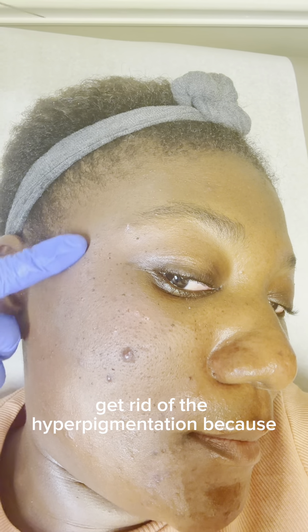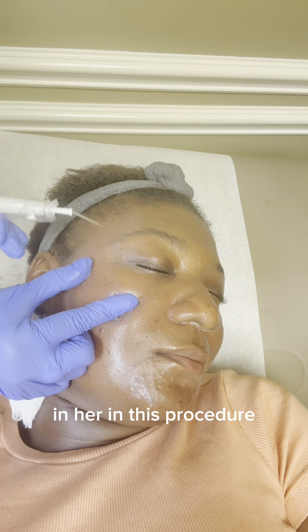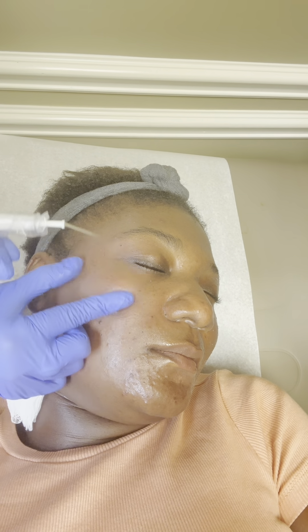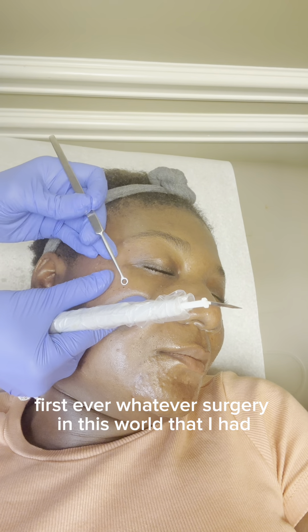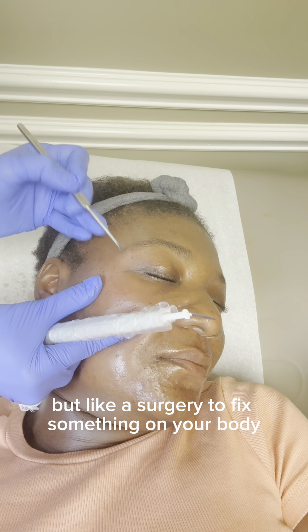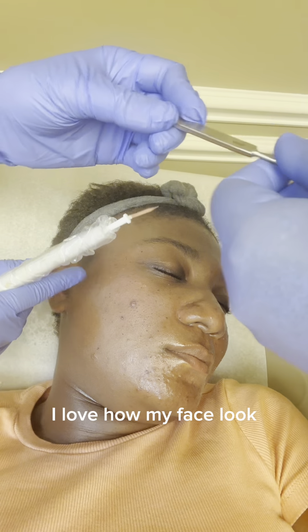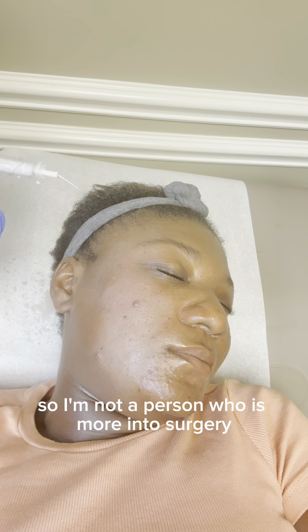They gave me a bunch of sample medicines to apply twice a day to help get rid of the hyperpigmentation, because there were spots lighter than my skin that I had to get fixed. She is the same doctor treating my acne, so I was very confident in her for this procedure. This is the first ever surgery in this world that I've had, except for having a baby — I had a C-section. But like a surgery to fix something on your body — this is the first one I've ever done.